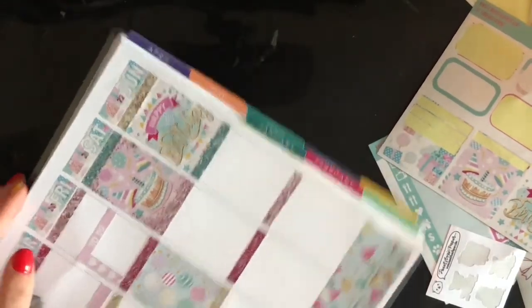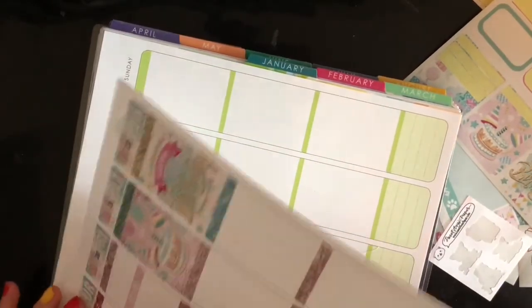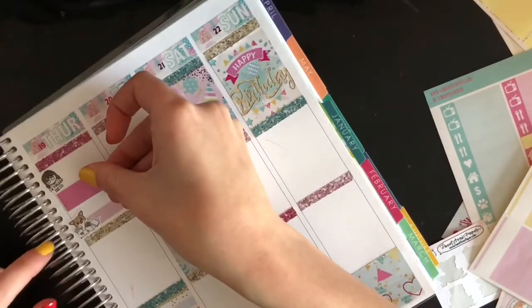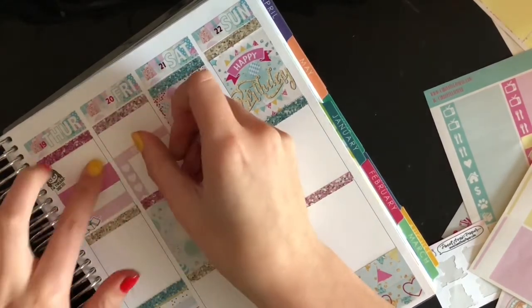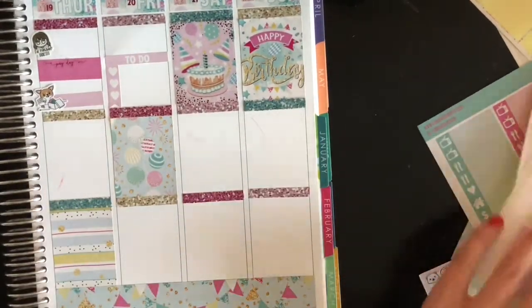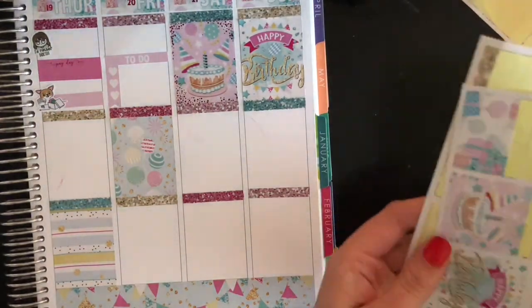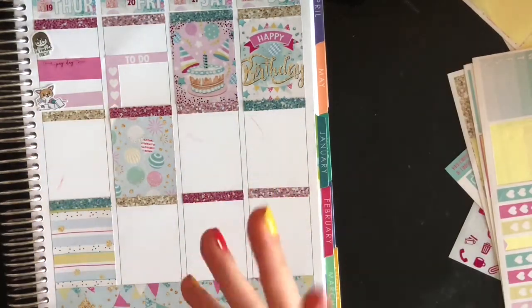Like a true 40-year-old woman, I do the Dave Ramsey cash envelope system. Even if I don't get all of my envelopes out in cash, I just don't use my card or whatever — and I budget. I'll just use this random block of color to mark that it was payday and I did my cash envelopes. I love doing cash envelopes. I love counting money, feeling it and putting it into envelopes — it's so satisfying.